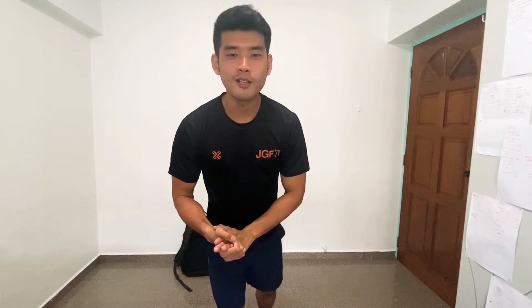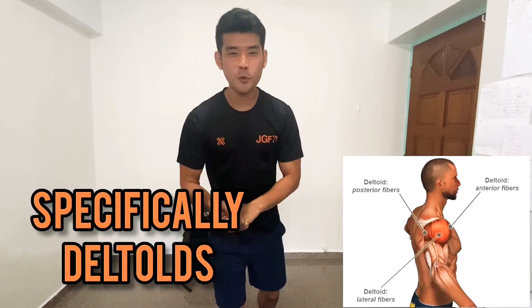Hello there, welcome back to the Simple Home Gym Workout Series. My name is Jay Wen. Today we are going to work on our shoulders.